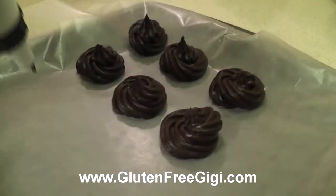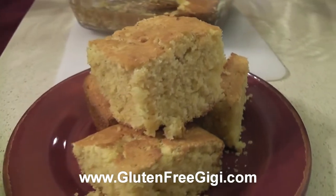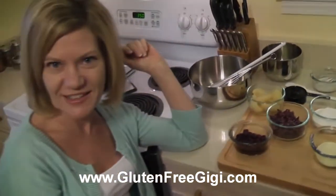I'm Gluten-Free Gigi. I understand how difficult it can be to enjoy the foods you love on a special diet. That's why I'm making these videos. Come join me in the kitchen.